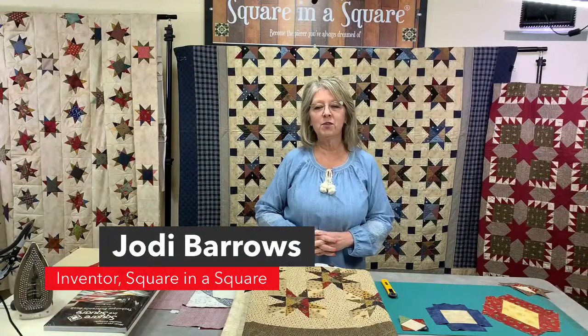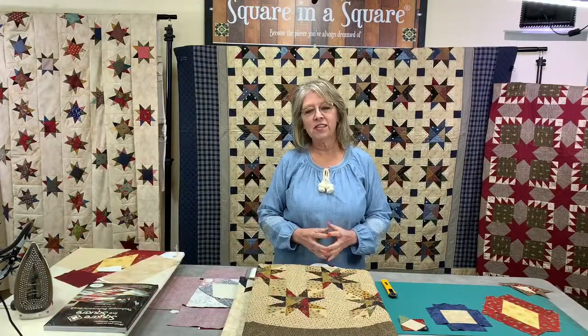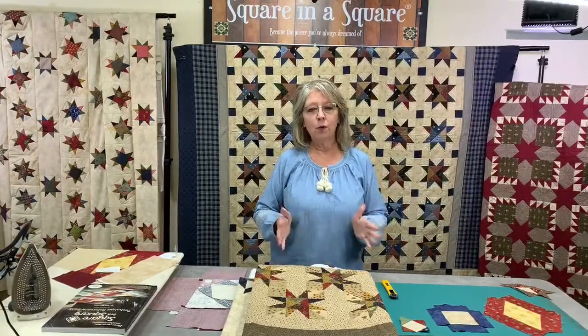Hi everyone, I'm Jodi Barrios with The Square in a Square. Welcome to our live webinar today on October the 17th of 2021. If you are brand new to watching us, I implore you to go to our website squareinasquare.com and sign up with your email so that you can go back and watch all of our previous webinars. We are going to be working on our diamond options, which are option 28 and 29.